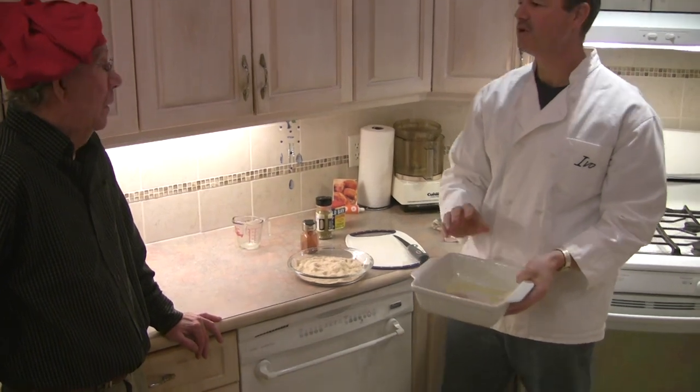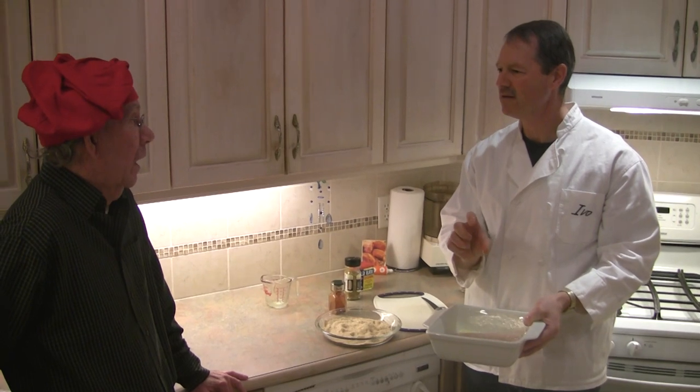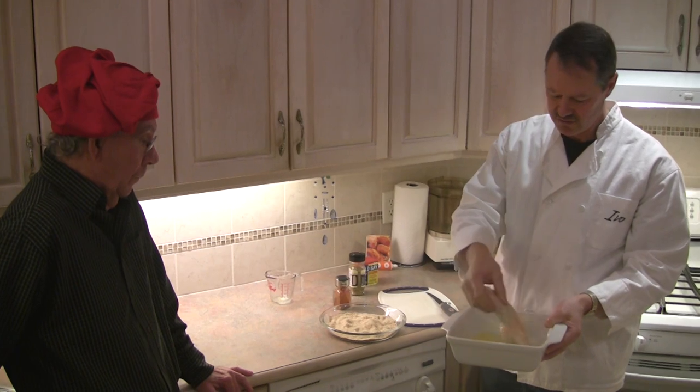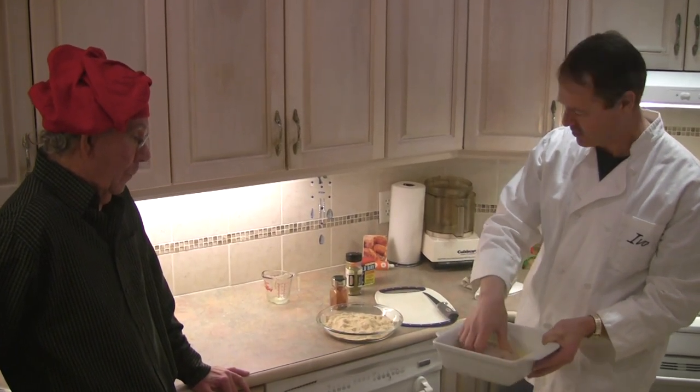Now, if you don't want to use butter, you can use olive oil margarine — that basil olive oil margarine works fine too. But today we're going to use butter.